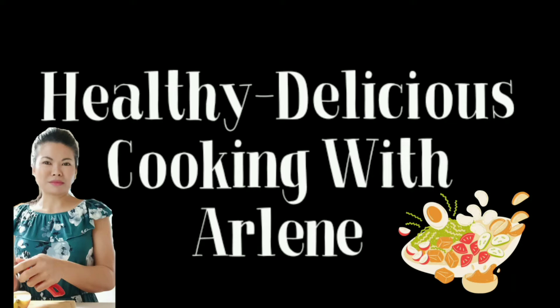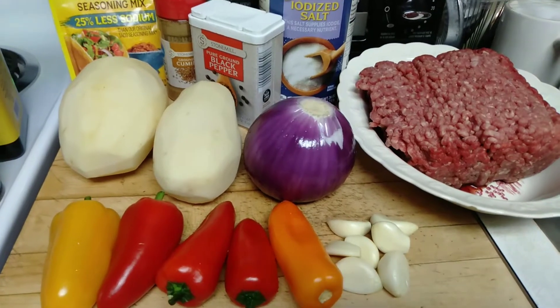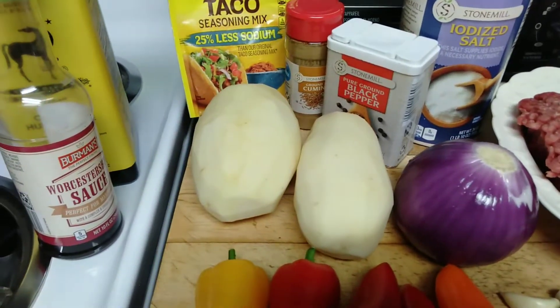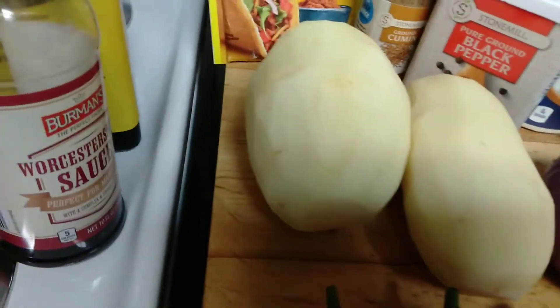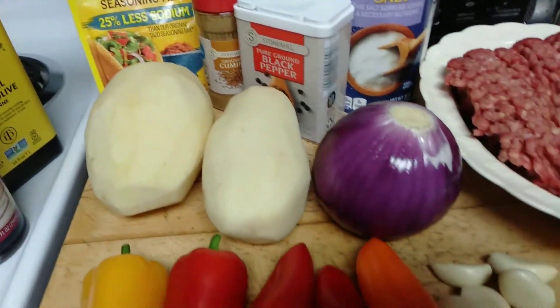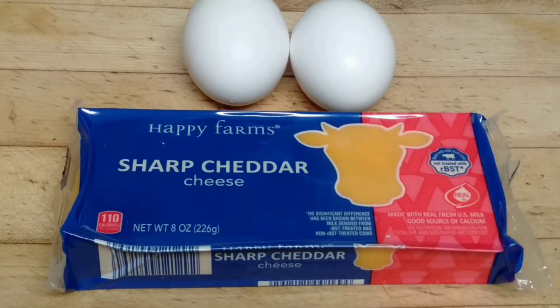Welcome to Healthy Delicious Cooking with Arlene. Today we will make a beef potato taco casserole. These are our ingredients and they will be listed in the description section below. I hope you will enjoy this video.